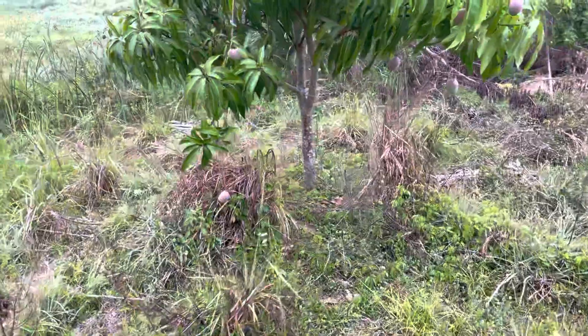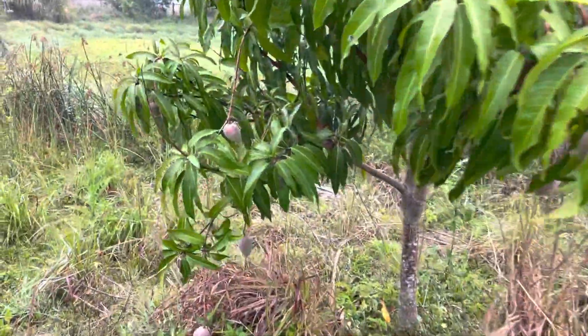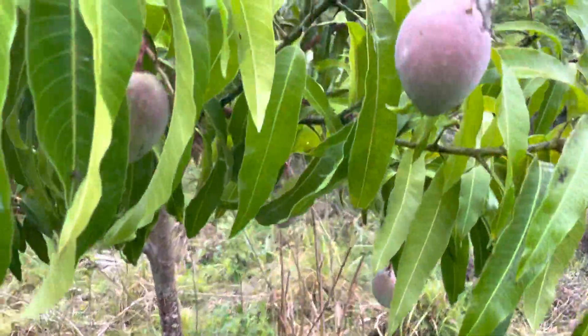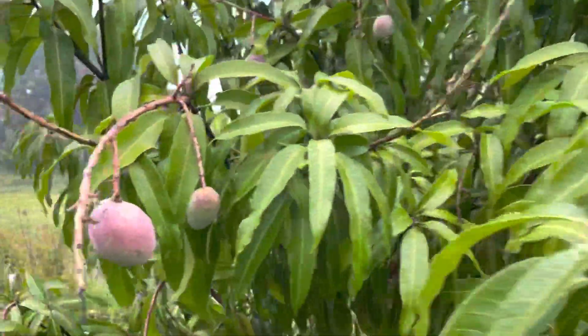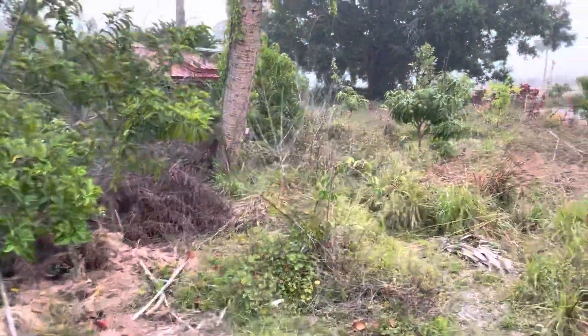I can't wait to start eating mangoes — they're getting big. We've got a lot of mangoes. I love Manzillo mangoes.